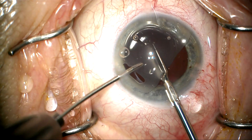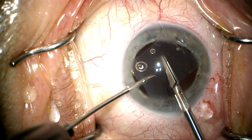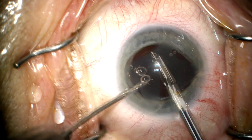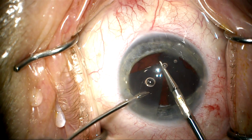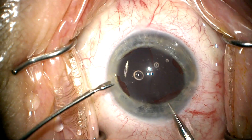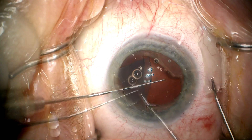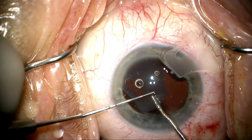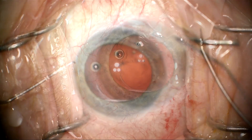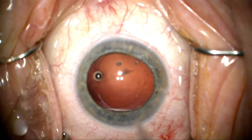Here we're holding the lens, and it cuts very easily with the 19-gauge Packer-Chang micro scissor. We go completely through the lens and can remove it in two pieces quite easily through the relatively small incision. I'm going to protect the back of the cornea as I pull this out — that's something I always do to make sure nothing kicks up and hits the endothelium.